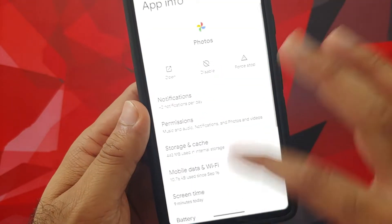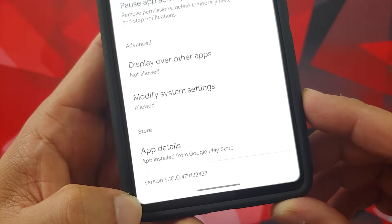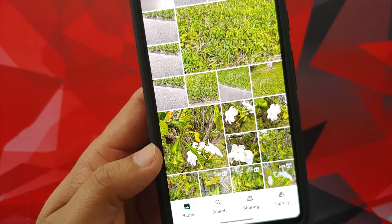The first thing you need to make sure is that your Photos application is updated to the latest version from the Google Play Store. Here is the version which I am using: 6.10. The next thing we can do is open the Photos application.